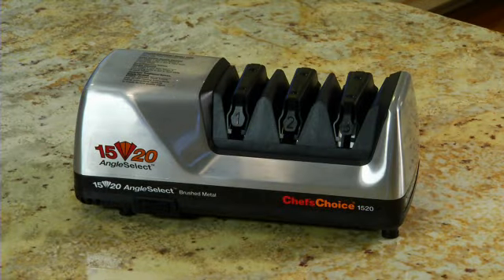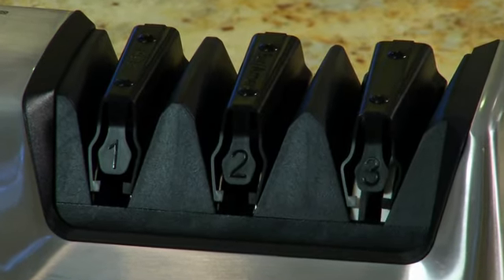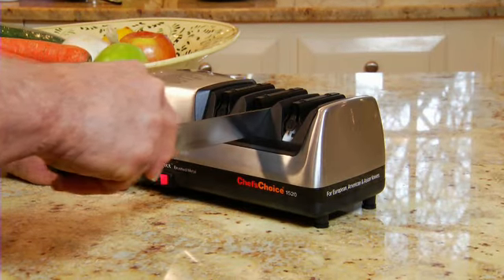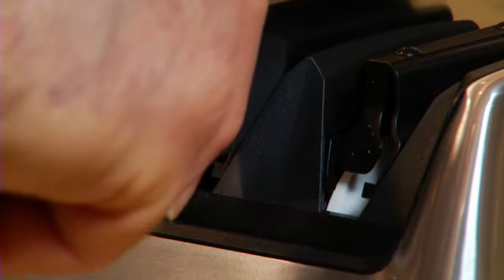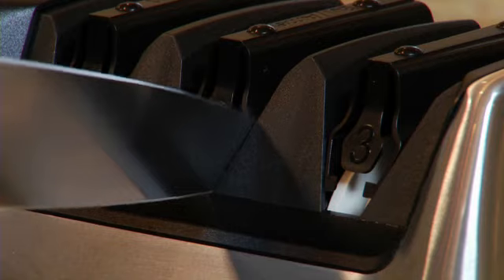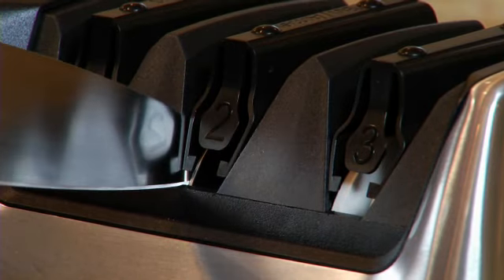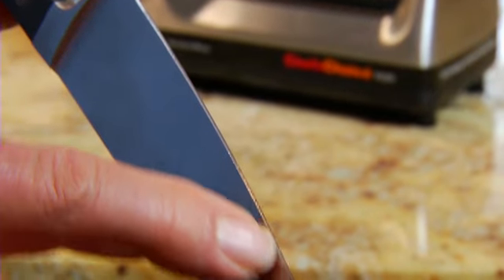For American and European knives, turn the machine on, place the blade in the right slot of station two — the center station — and pull it slowly toward you. Then make one pull in the left slot. Pulls are always done in pairs: one in the right slot, followed by one in the left. The goal in this sharpening phase is to raise a burr, or ridge, along the entire length of the blade.